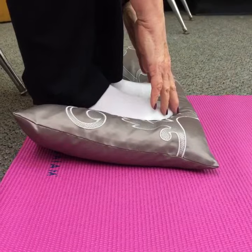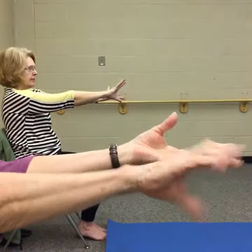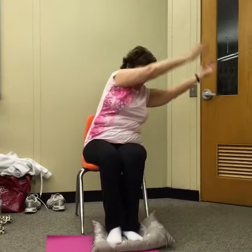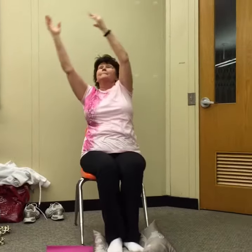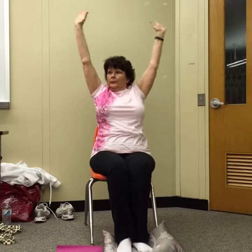Continue sticking your tailbone downward. Whenever you finish with that, just reverse the position of your hand and repeat. We're going to pause in the upright position, take a deep breath in, and then exhale and release your arms.